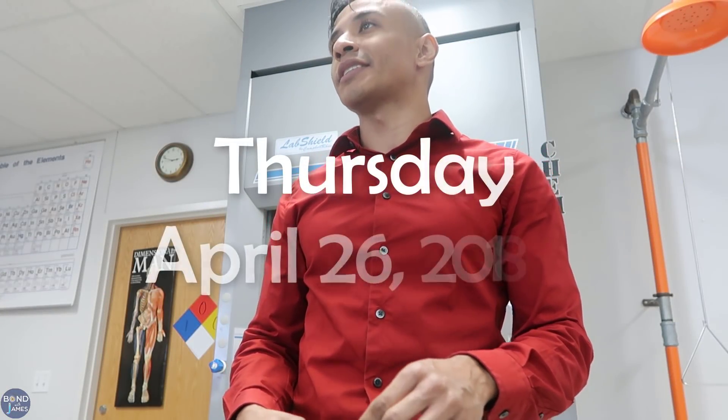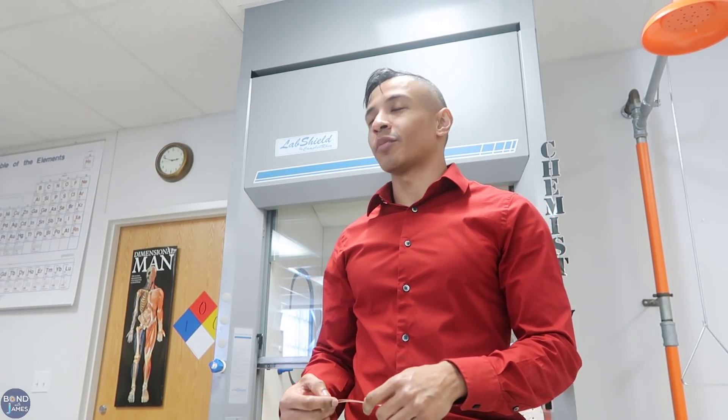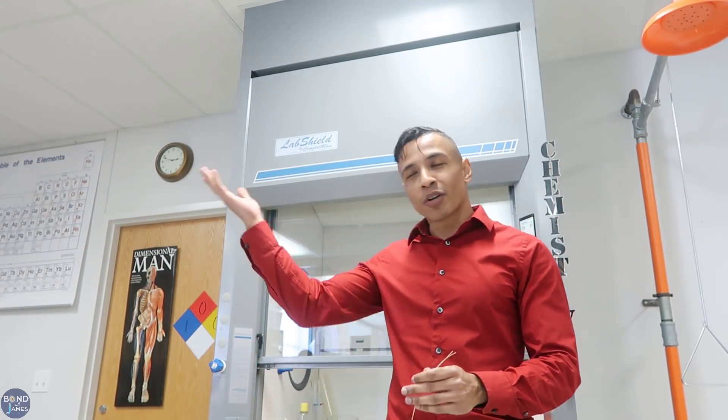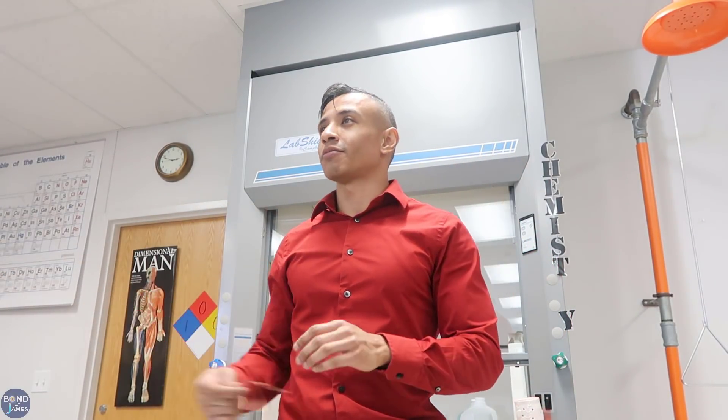Question one was: list at least five things you're currently using or have used in the past that require batteries. Students called out: remote control, flashlight, phone, clock.